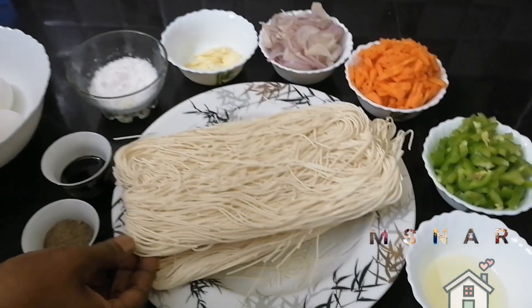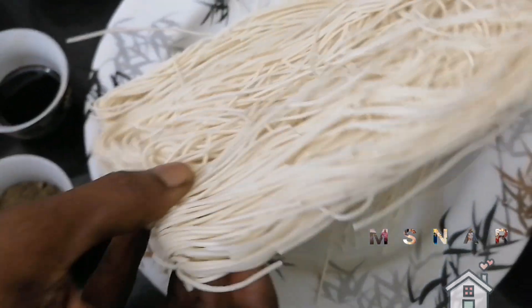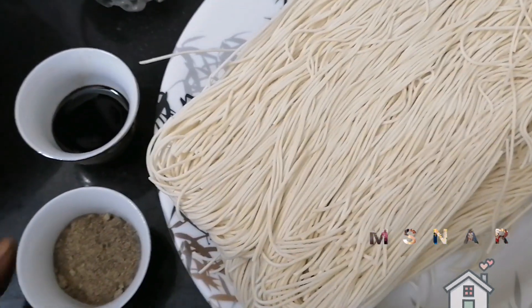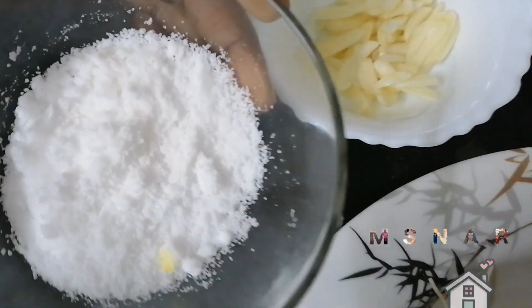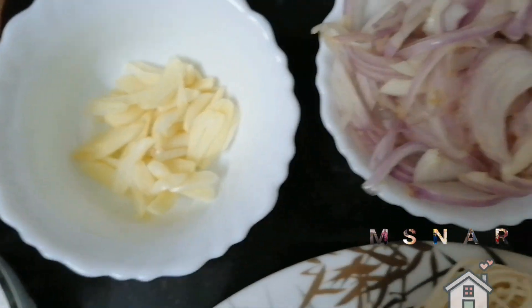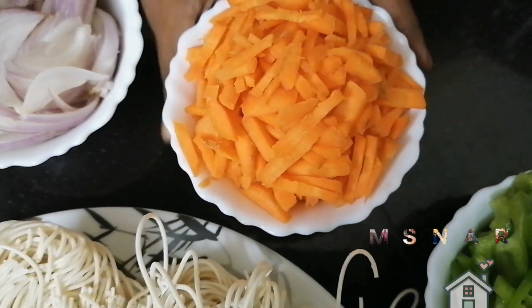Egg noodles are ready to cook. Add noodles. Add soya sauce, add salt, add savor. Carrot.